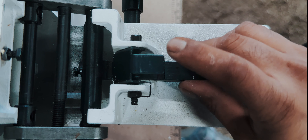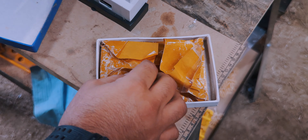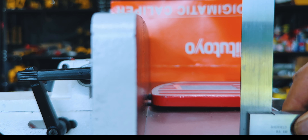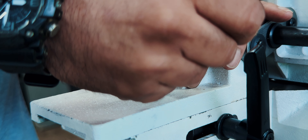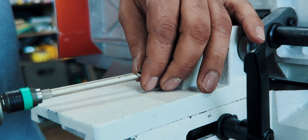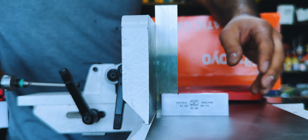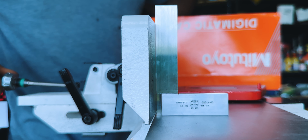Now it's time to adjust the fence to hit that 90-degree mark and the stops at 45 degrees. Not too bad, but I think we can tweak it some more — unscrew this, twist that, and we should be there. Unscrew this way. That looks about right.